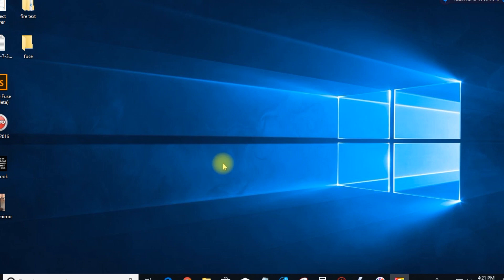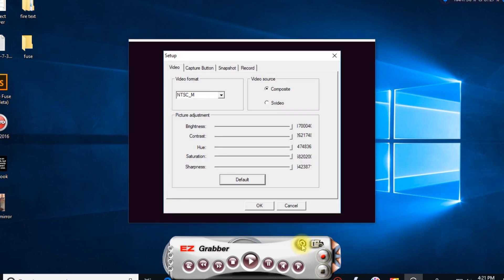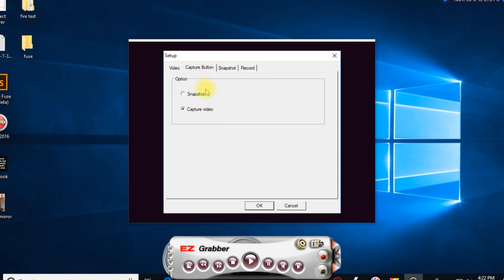Now once you have the software installed, you are going to want to open up Easy Grabber and go to Setup. For Video Source, I use Composite — or if you are using S-Video, select that. The Video Format you can choose between depending on your location or preference. You can adjust all these settings. For the Capture button, you can choose snapshot or capture video, which is what we are doing here.